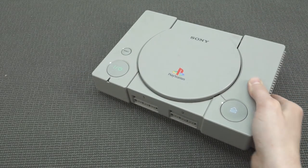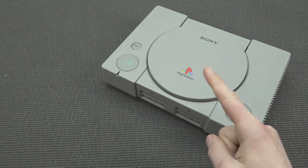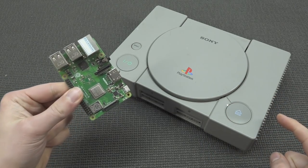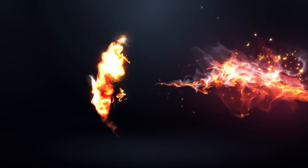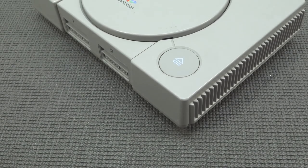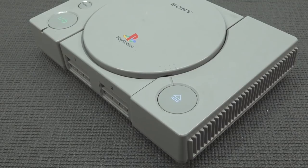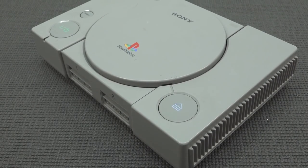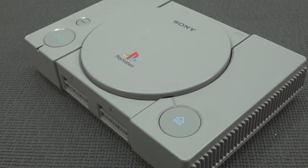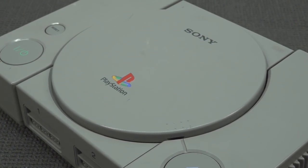How can we make this PlayStation 1 basically play everything? That is quite simple — let's stick a Pi in it. Recently I picked up this Raspberry Pi kit and also a PlayStation 1. I want to build a Raspberry Pi inside a PlayStation 1. I think it's going to be really cool because nowadays we can play a lot of awesome things with it.